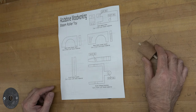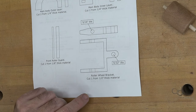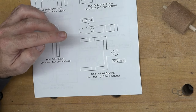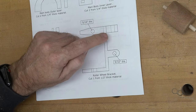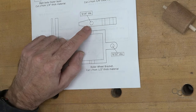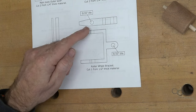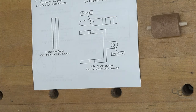The next piece to make is the bracket that holds the roller wheel. For this we need a piece of half inch thick material. Cut it to its width before attaching the pattern, then cut the interior and the back section. Mark the 5/16th diameter hole on the side and drill those on both sides, being careful that they line up because those will be the axle holes for your roller.